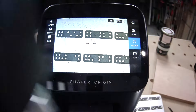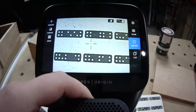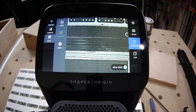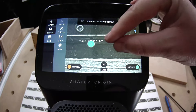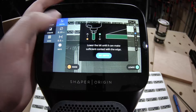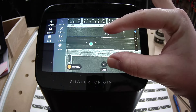Swap to our probe. Same dealio as before — we're sneaking behind the material here. We're going to contact the face that's pressed up against that clamping face: one, two, and three.